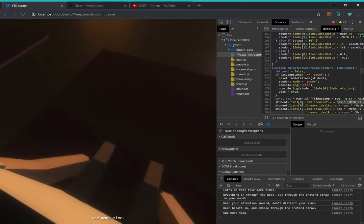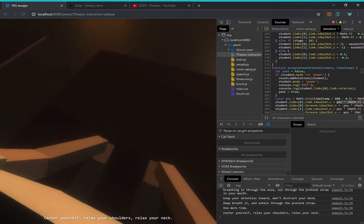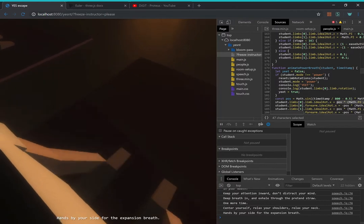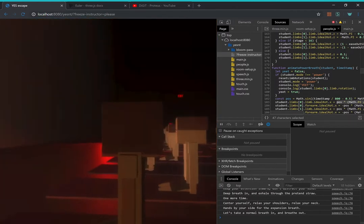One more time. Center yourself, relax your shoulders, relax your neck. Hands by your side for the expansion breath. Let's do it.